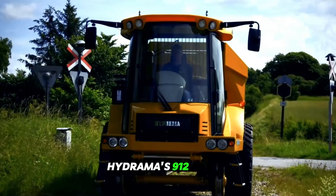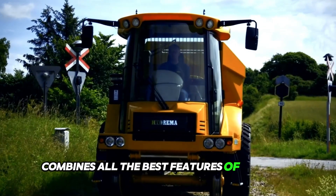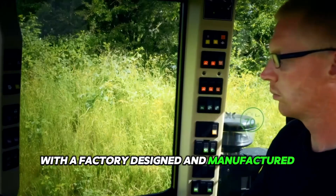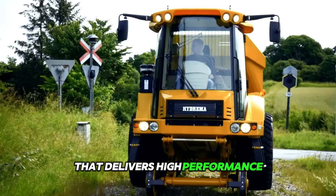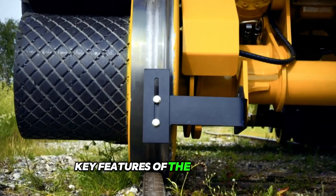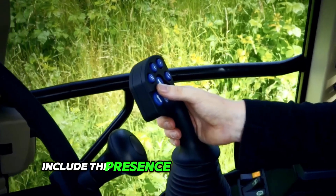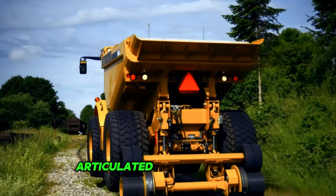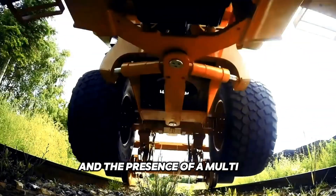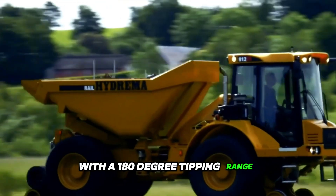The HyDreamer 912 ES Rail combines all the best features of HyDreamer's popular compact dump truck with a factory-designed and manufactured rail system that delivers high performance both on the rails and on the road. Key features include the 10-ton capacity articulated dump truck, the factory-installed rail wheel system, and a multi-tip with a 180-degree tipping range.